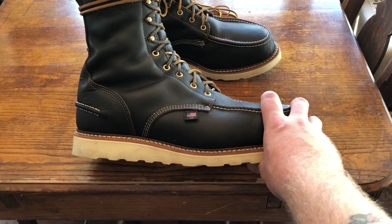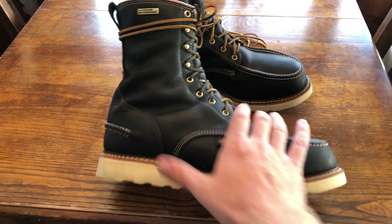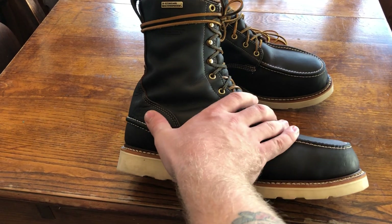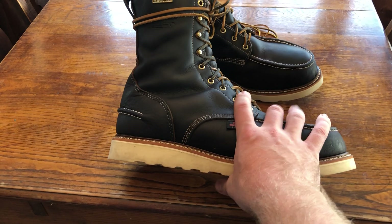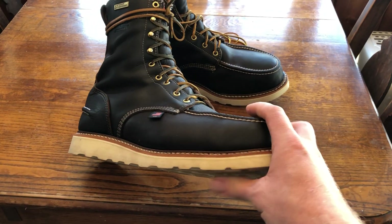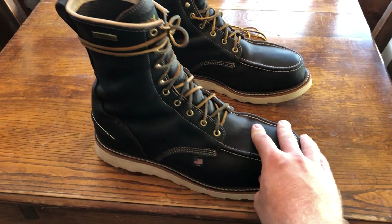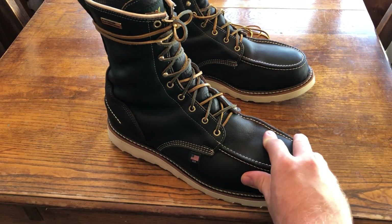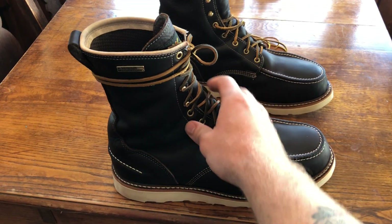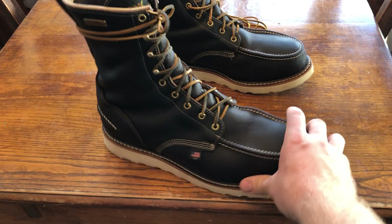The Boot Guy mentioned something about that stitch helping you kick your boot off. I haven't done it that way, but aesthetically it looks pretty cool. This is the briar brown leather — it's really soft to the touch, pretty thick, and these boots are gonna take some breaking in, which I'll get into in a minute.